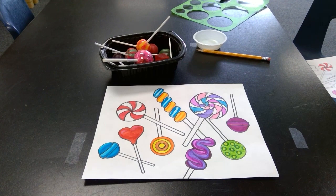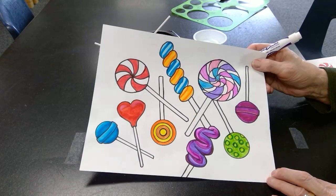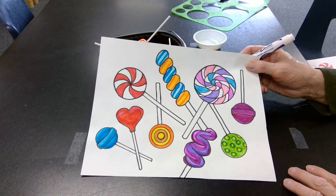This is what my finished project looks like. I have a variety of different sizes, colors, and shapes of lollipops, but they're unified because it's all lollipops. I hope you enjoy drawing your candy, your lollipops, and be very creative. Good luck! Let's go! Thank you.